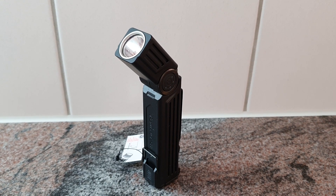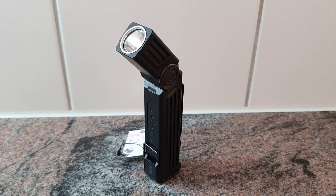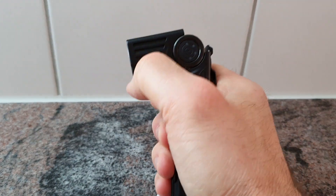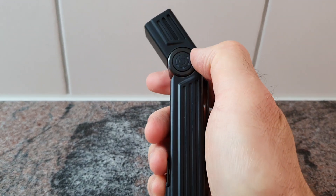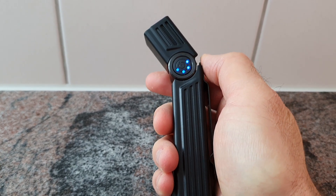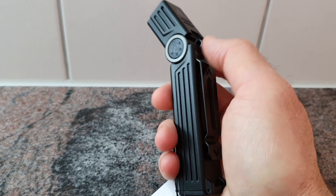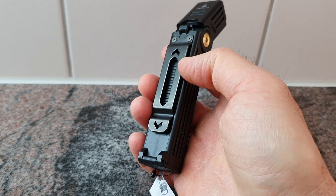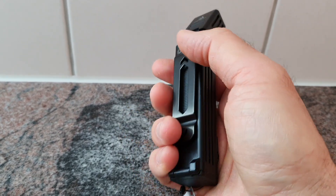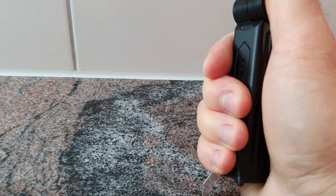We got a new flashlight from Fenix — this is the WT25R, an LED work light with an adjustable head. One button to operate the light; one press gives you the battery status with those LED indicators. We got a solid strong belt clip, a USB charging port, and a magnet on the tail.